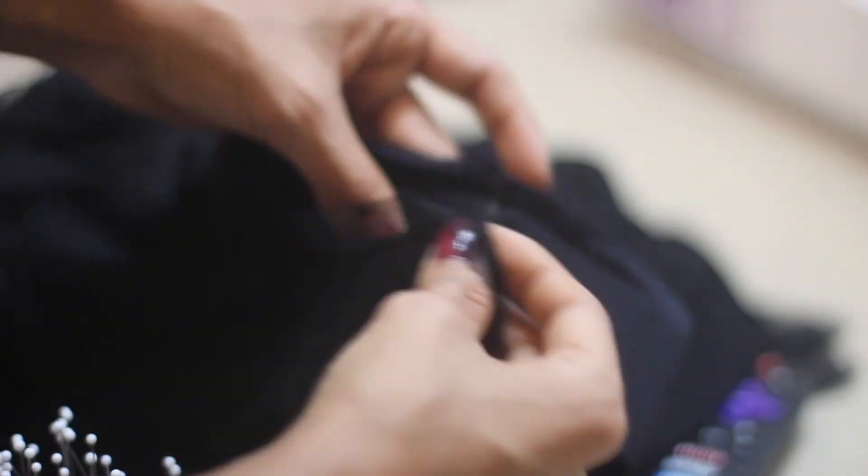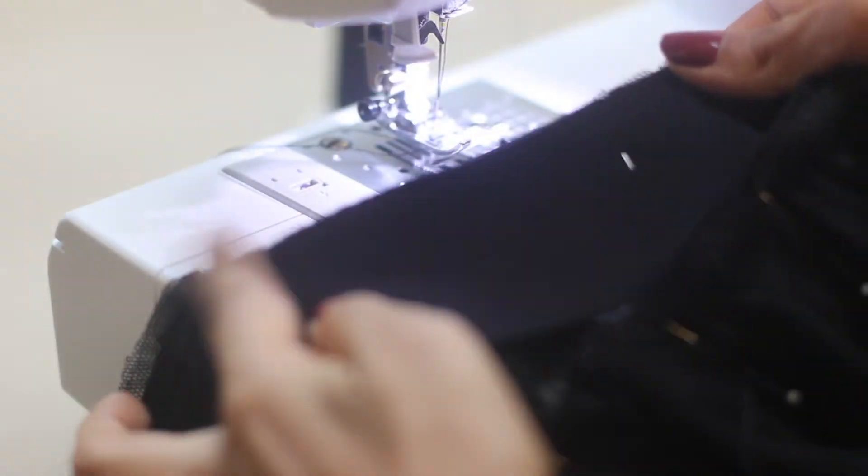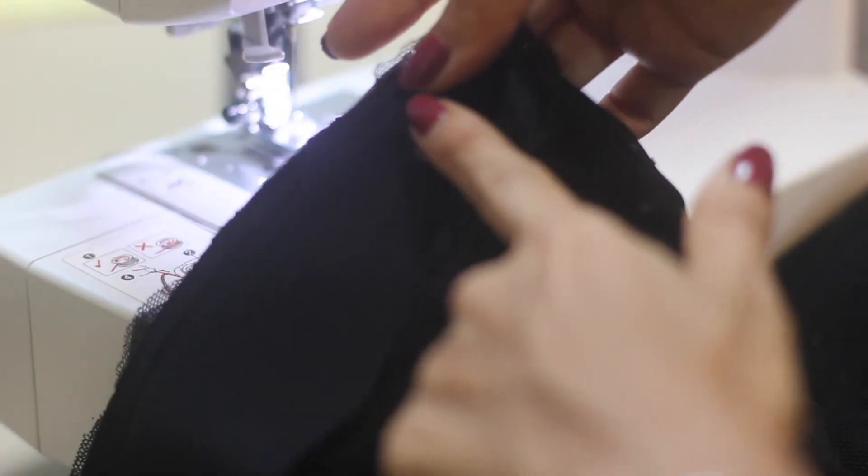Line up the quarter marks on the waistband with the quarter marks on the skirt, then with the right sides of the fabric facing each other, start pinning all around the waistband. To sew them together you can use as a guide the stitch we have on the waistband — this will also help us prevent stitching through the elastic.